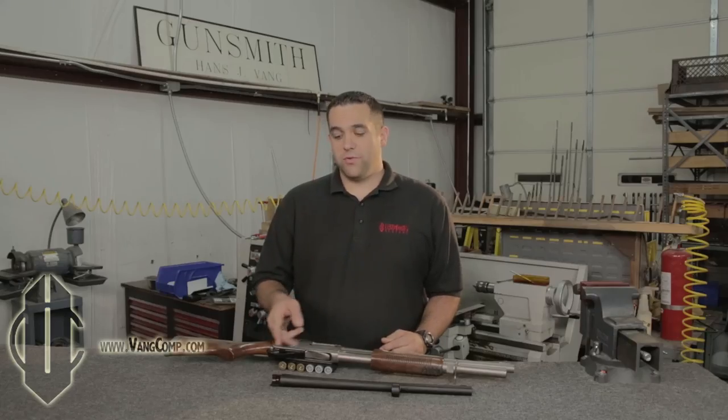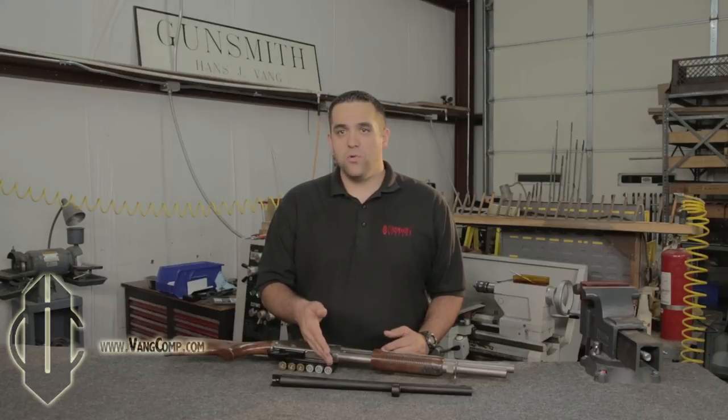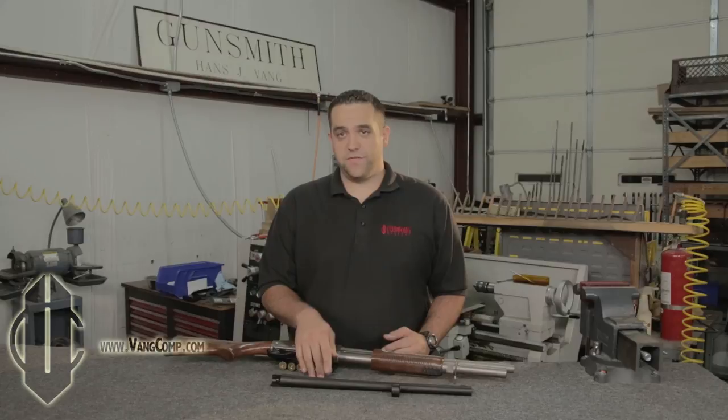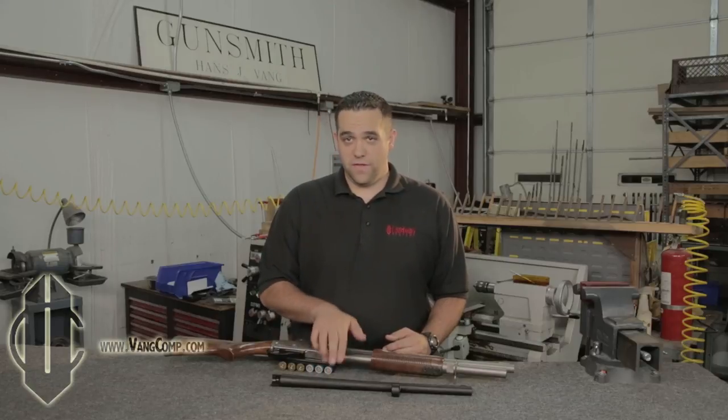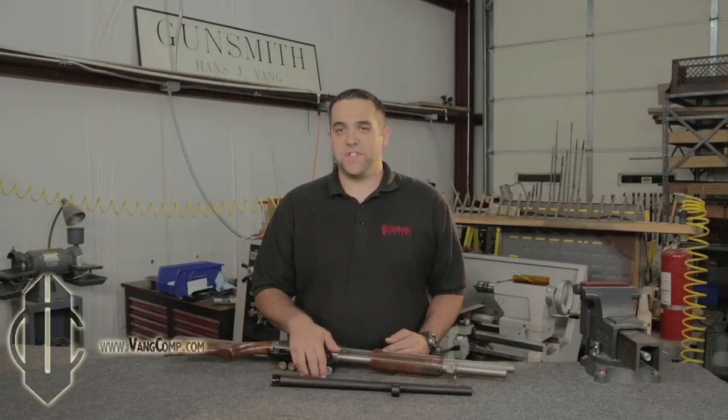Enter the Vang Comp System. On a standard shotgun barrel, there is the chamber where the shell feeds into. When the primer is struck, the shot column is shoved into the forcing cone, which typically ends around here. This is where some of the recoil is felt. There's a lot of pressure behind this shot column, and when you transition from the diameter of the chamber to the diameter of the bore this quickly, you get a bit of resistance, and this translates into felt recoil.